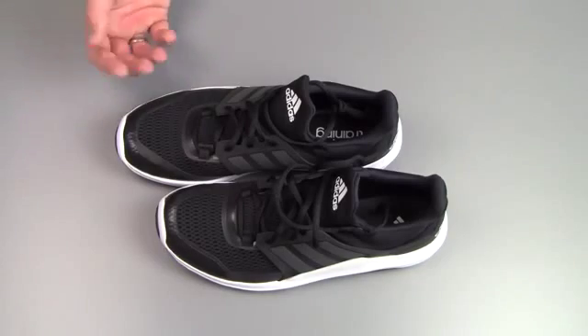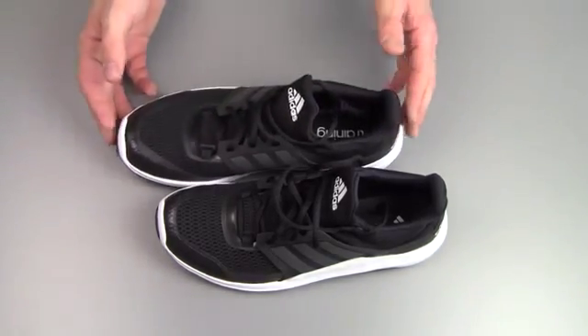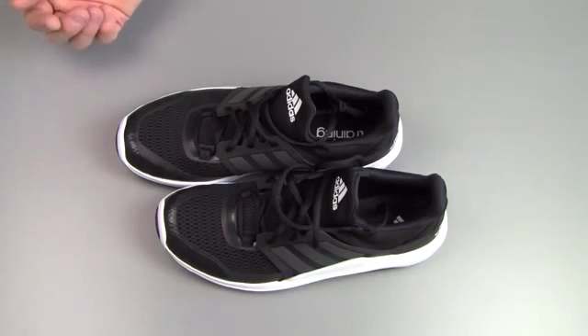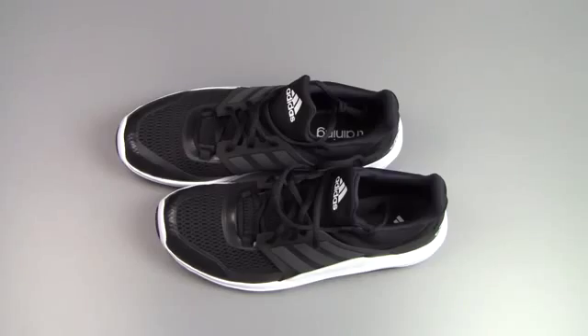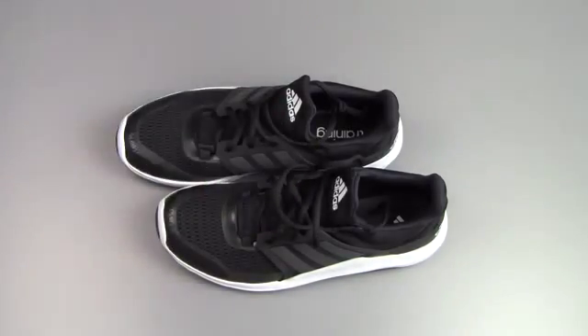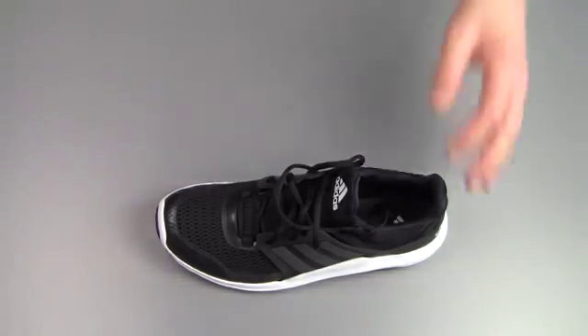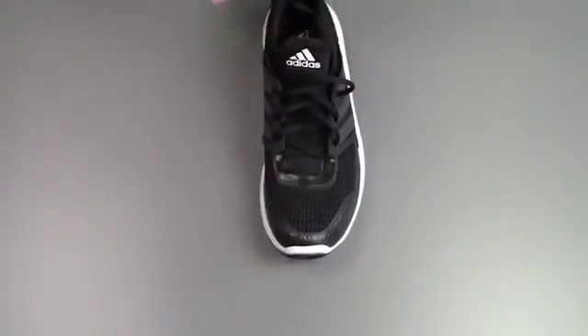I'm not really interested in how my shoes look when I do any kind of sports — I want them to be functional. But on the other hand you could also say that this is quite the boring shoe in general, especially when you compare it to other products from companies like Nike, for example. Those shoes are obviously much more colorful and more interesting to look at. But we're gonna take a closer look at these shoes and see what is what.